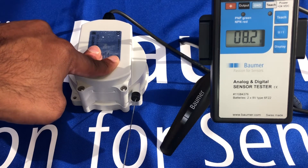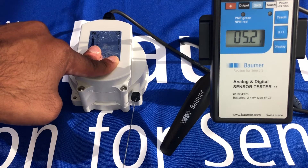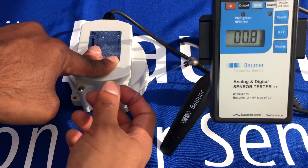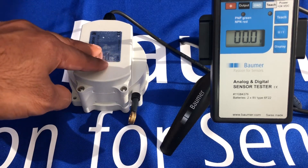Now if I start to retract, you can see that the voltage is decreasing, and we come back down to 0 volts.